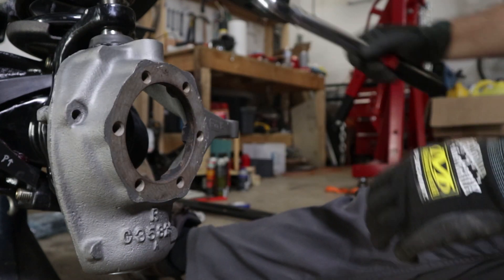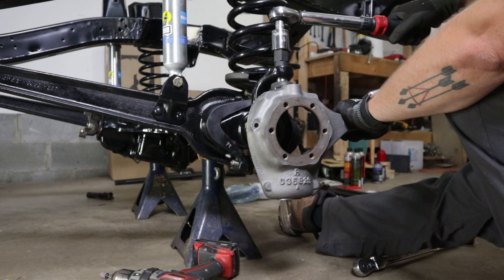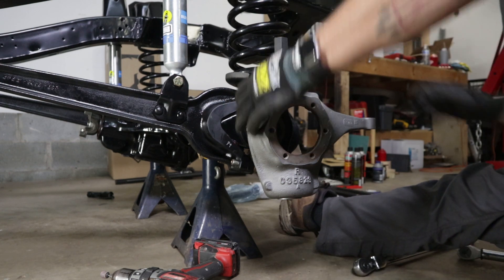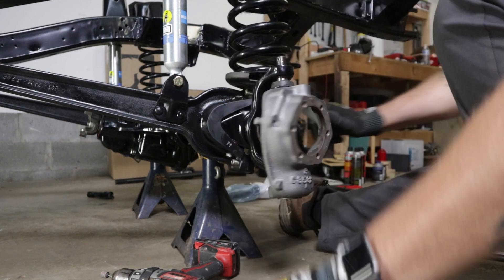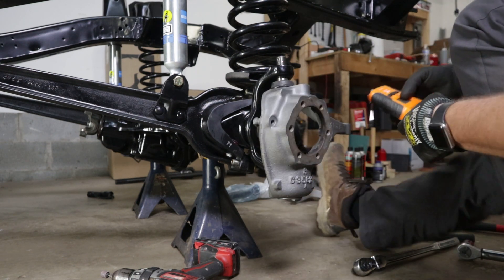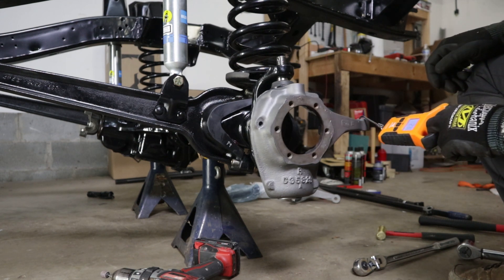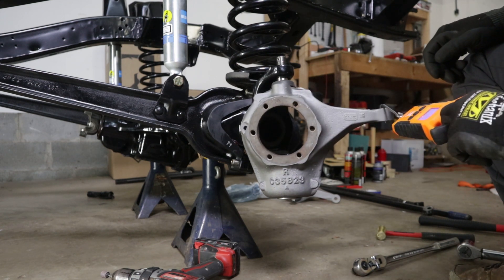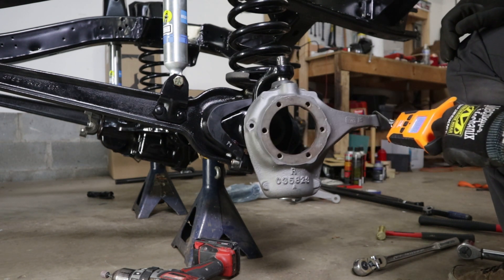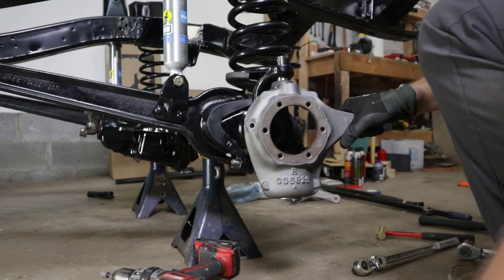Let's go a little bit tighter — a little bit more on the adjuster. So now we're at 25. Let's see what that gets us — 24, 25. Yeah, that's right where we want it, 24 to 25. That feels really good there.